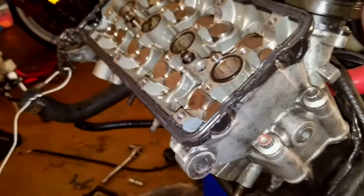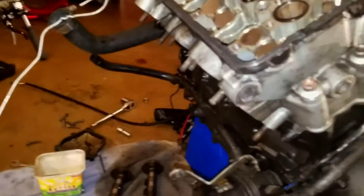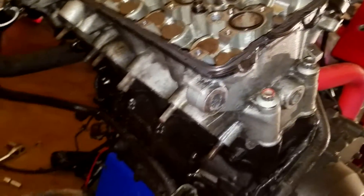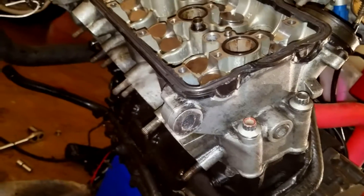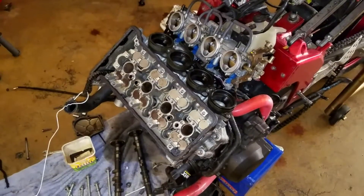Now we'll start the same sequence over again to 30 ft-lbs and the head will be fully installed. The numbers on the bolts — you can see number one right there — indicate the crisscross torquing pattern; the outer bolts also have numbers. You really want to follow your torque spec. By doing a halfway torque and then a full torque, what we're doing is avoiding the head warping, which you don't want for very obvious reasons.